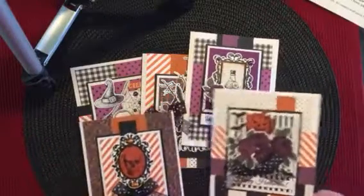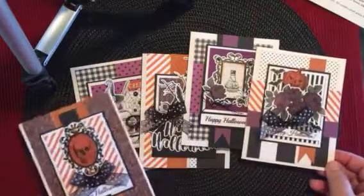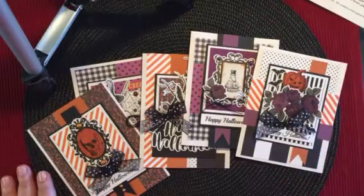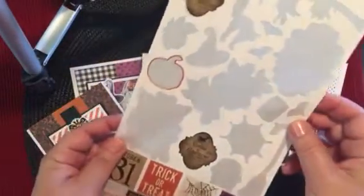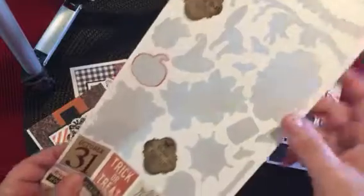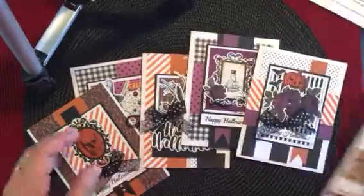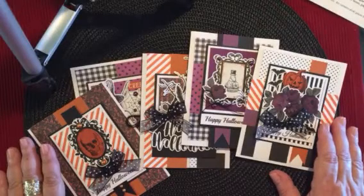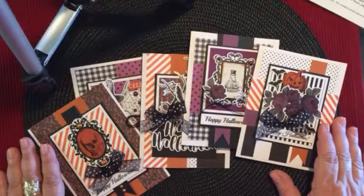But if you want to make some cute, fun Halloween cards to send to your friends and family, this is a great kit to do that. I was very pleased with it and wanted to share. Here are some leftover stickers — you do get the sheet of stickers, these are the ones I used, and these are the ones left over. I think it's a great value for quick and easy, fun cards. I hope you enjoyed this video. Thanks so much for watching, and I'll see you the next time.